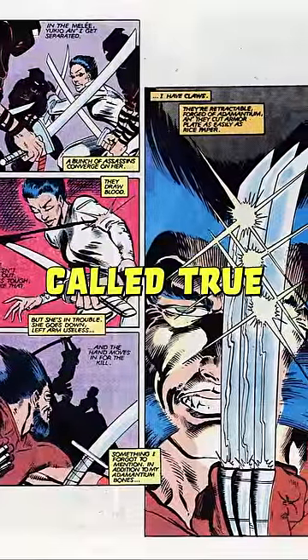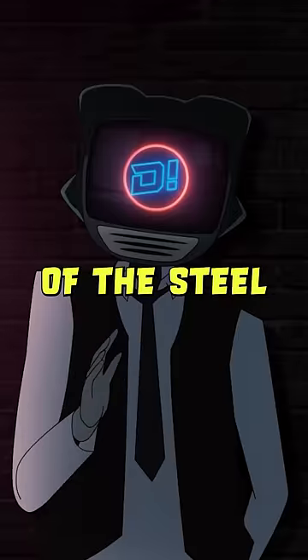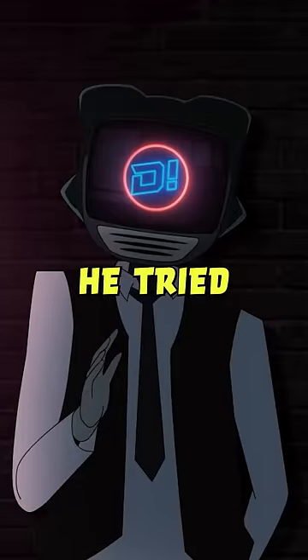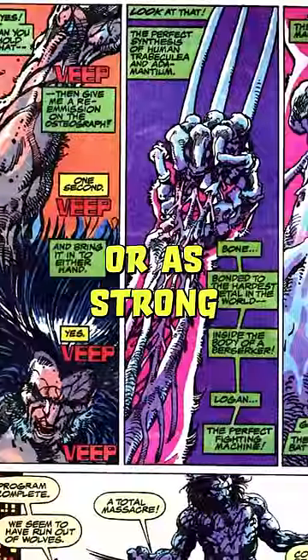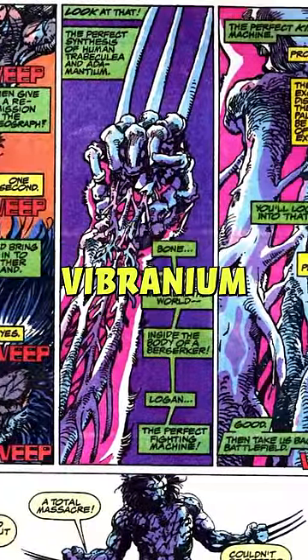Logan's adamantium is actually called True or Primary Adamantium, which is McClain's recreation of the steel-vibranium compound that he tried to recreate. Unfortunately, it wasn't as durable or as strong as Cap's Proto-Adamantium, which, once again, is a weird vibranium-metal mixture.